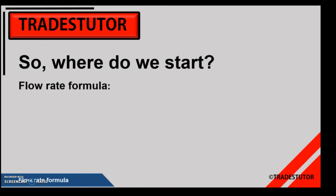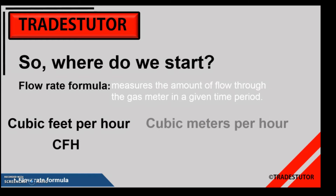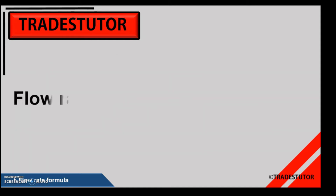First thing is the flow rate formula, which simply measures the amount of flow through the gas meter. We want to get this to a per-hour value because everything is rated in BTUs per hour or kilowatts per hour. The result is either cubic feet per hour (CFH) or cubic meters per hour, depending on the type of meter we're measuring through.